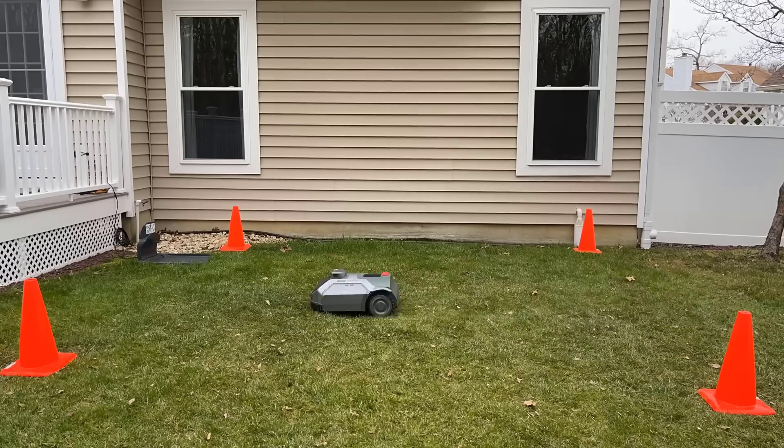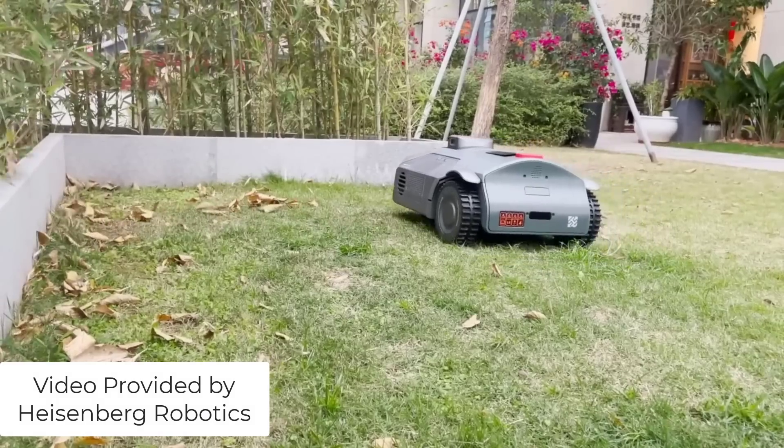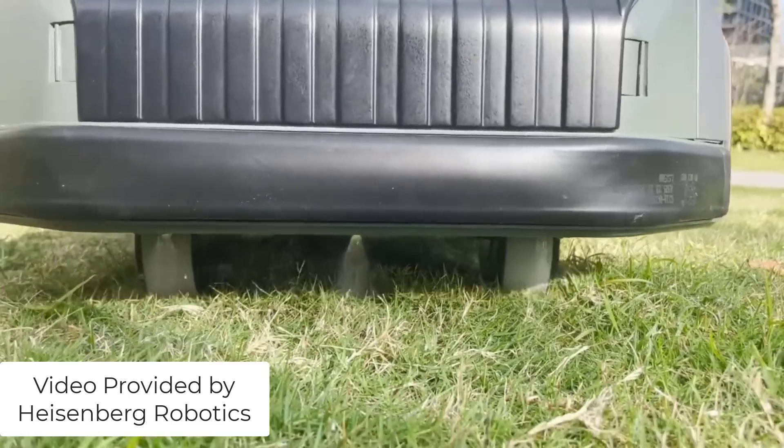What caught my attention about this particular product is it can edge, mow, blow, sweep, and apply fertilizer. And it doesn't just spread fertilizer everywhere — if it sees a yellow spot using that AI in your yard, it can detect and apply the fertilizer exactly where it's needed.